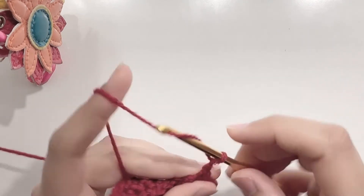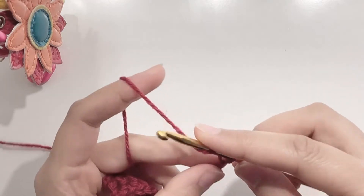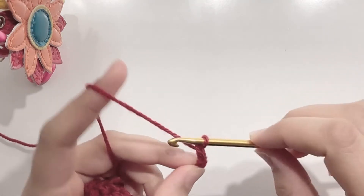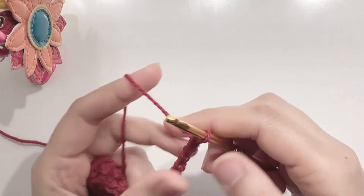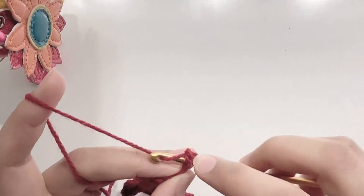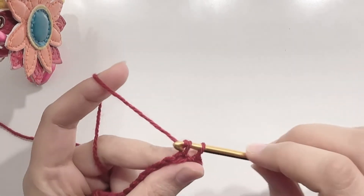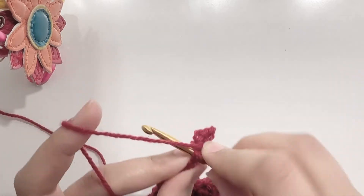Now make chain 8. Make 1 single crochet in each chain, and then 3 single crochets on top of the 3 stitches — a total of 11 single crochets.